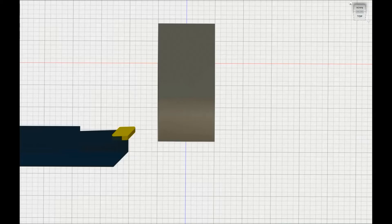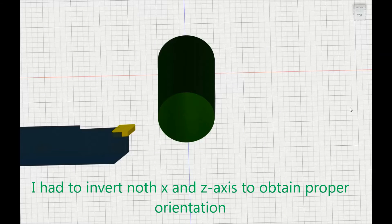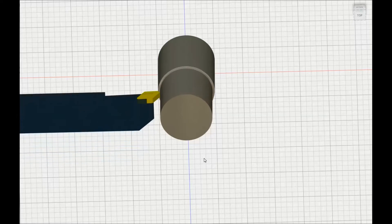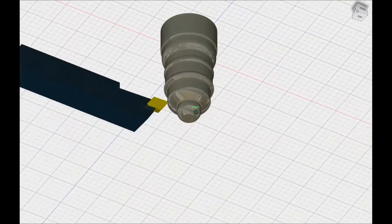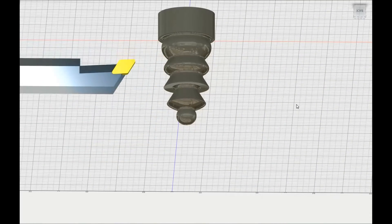I have it set up and I'm just going to run a quick simulation to see how the tool path is going to go. It seems like it ran very well — nice finishing pass.